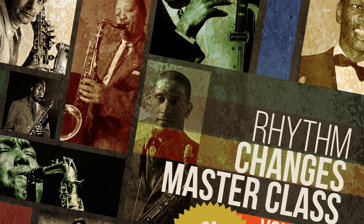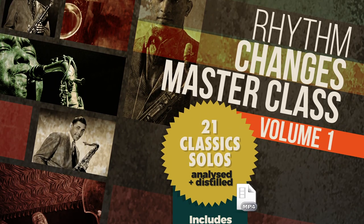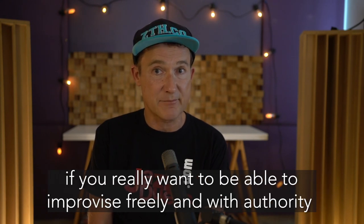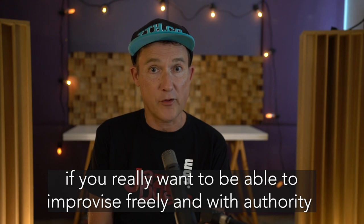This video features extracts from two of the harmonic tutorials that are part of the Jazz Duet's Rhythm Changes Masterclass. Understanding the harmony of this iconic jazz progression is fundamental if you want to be able to improvise freely and with authority.